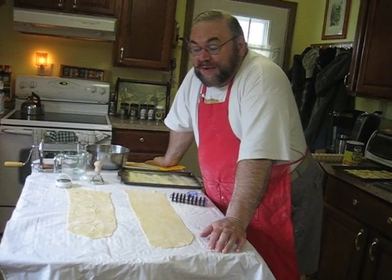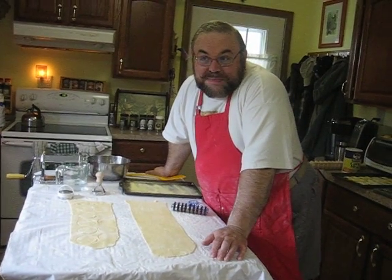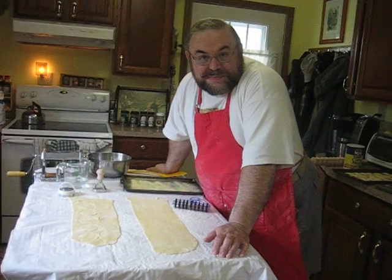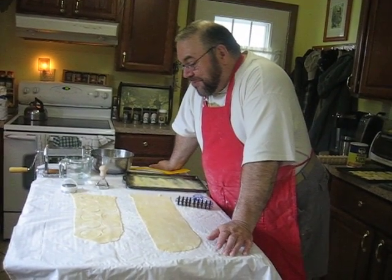I'm not making ravioli today. I'm going to make tortellini and cappelletti, which basically are the same thing — just slightly different shapes — but they're still filled pasta just like ravioli. So I've rolled out my noodles so far.